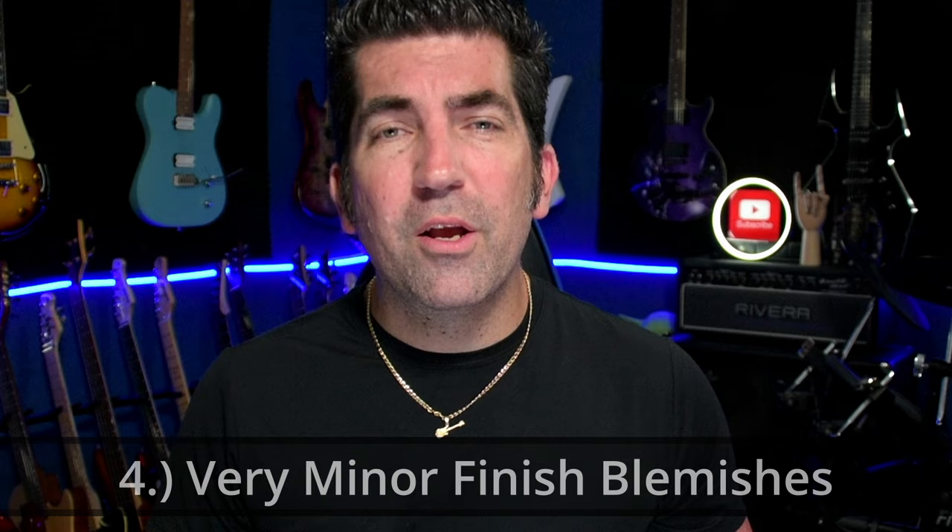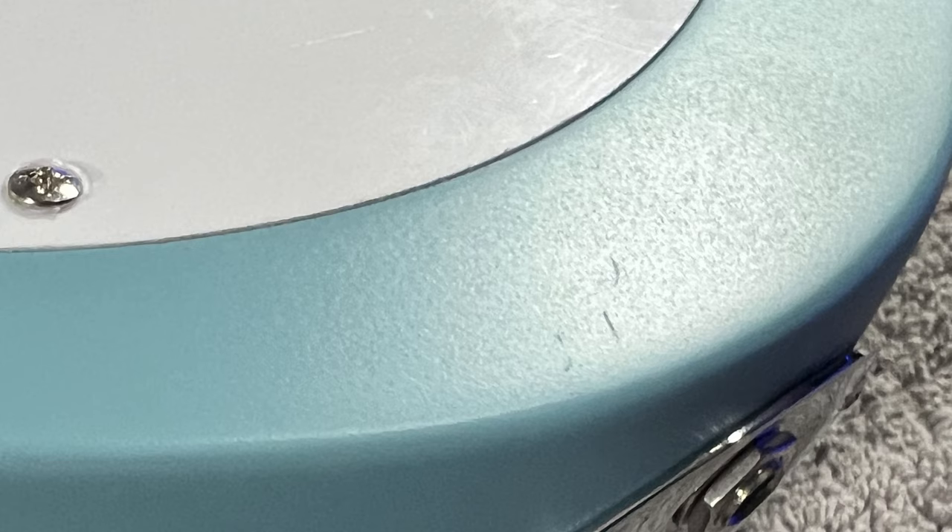The fourth thing you should know — and I encountered this on all three instruments I purchased — is that they had very minor finish blemishes. On the TE-20HH, there were a few spots where it looked like the buffing wheel went at it just a little too aggressively. On the Fusion T, you can see there are a couple of pitting spots, almost like little bumps in the finish. Very minor. Most people would probably expect this on a budget instrument, but if you're looking for a perfect finish, you may want to look outside of Harley Benton or even outside of budget instruments altogether.